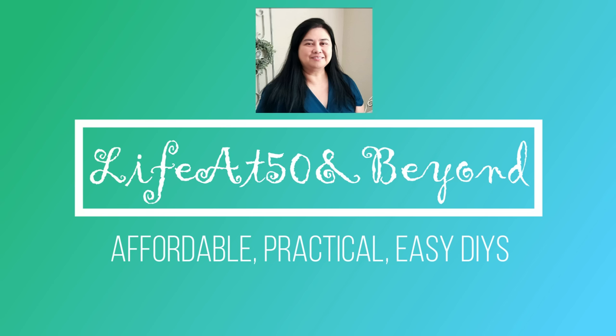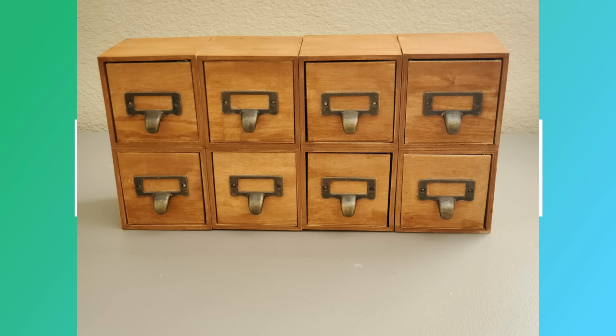Today's project is a high-end dupe, and I'll be using only Dollar Tree materials for the main base of this project. And the handle, I actually use the ones in my stash that I got at Amazon, and it's only 50 cents each. But you can easily replace it with anything. And here's a photo of the finished project. So let's get started.